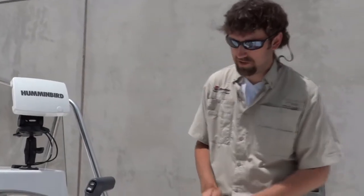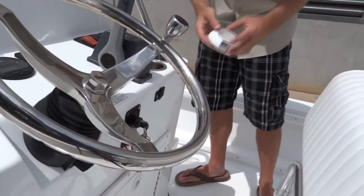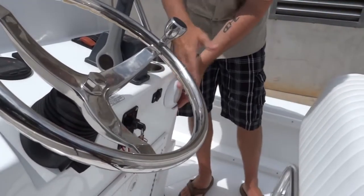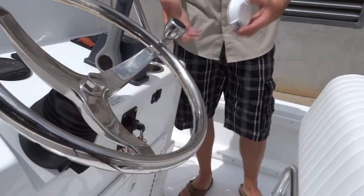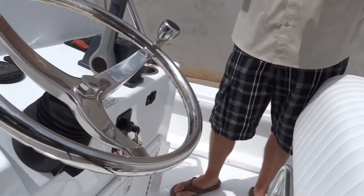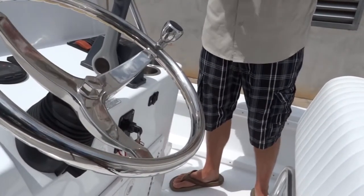We're ready to install our dome LED light on our console. We've picked out a location right on the front of the console. I didn't want to put it up high because it might blind you at night. If you put it down low and you've got a chart in the boat or you're tying on lures, it's going to be on a perfect angle. So I've selected my location.